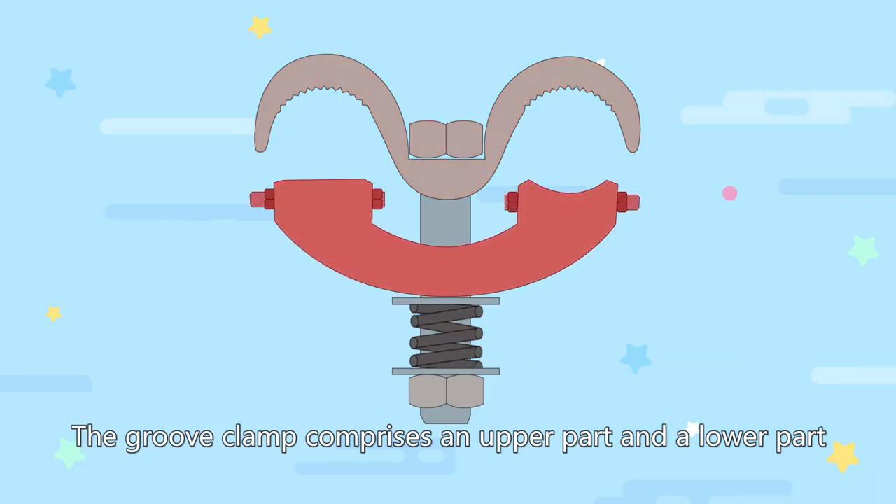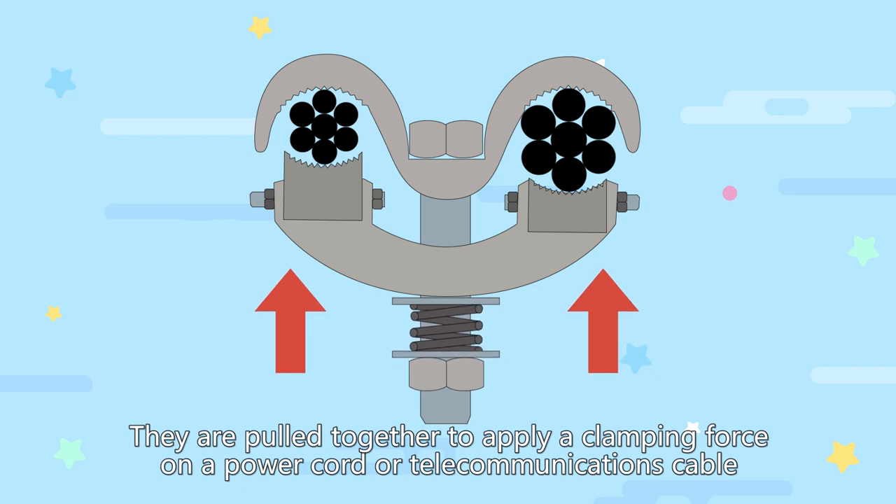The groove clamp comprises an upper part and a lower part. They are pulled together to apply a clamping force on a power cord or telecommunications cable.